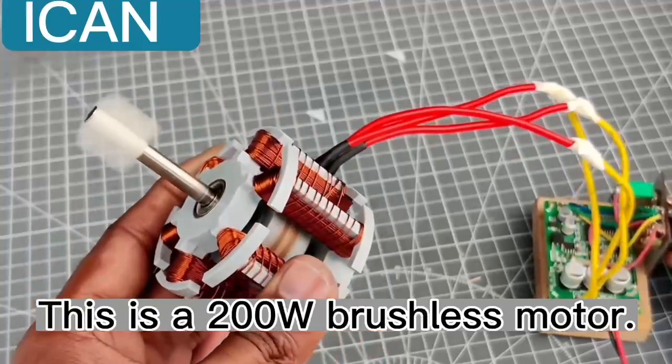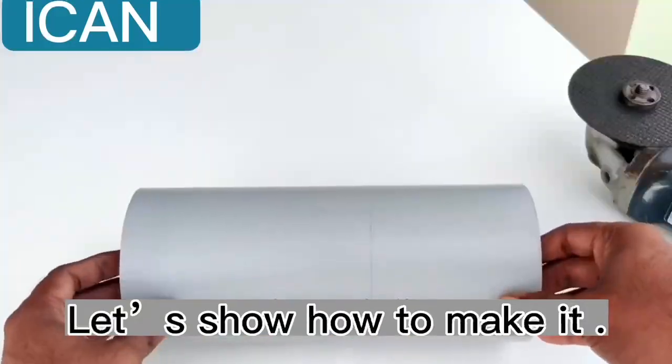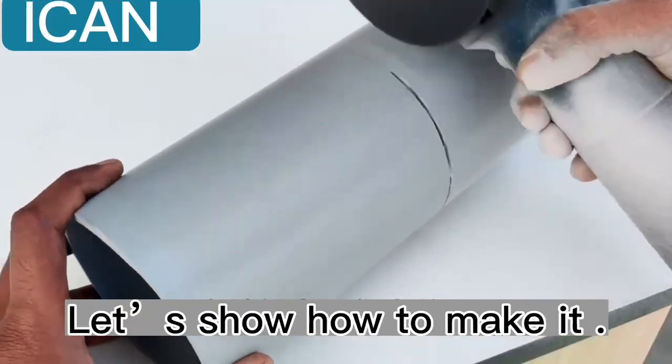This is a 200-watt brushless motor. It's easy to DIY. Let's show how to make it.